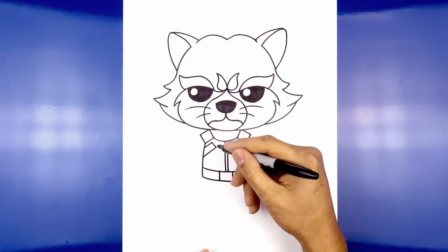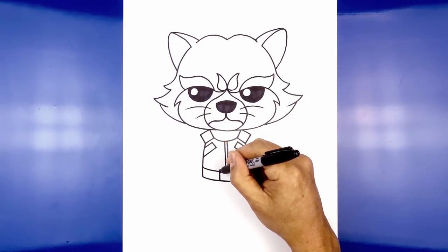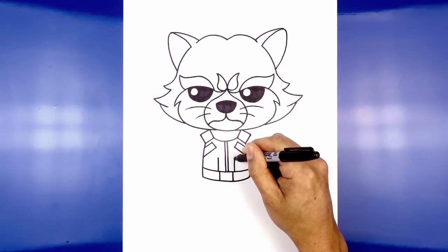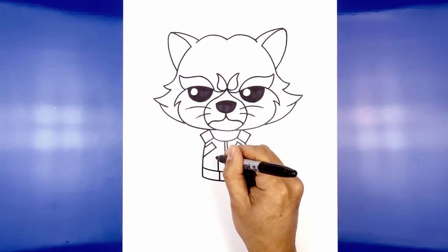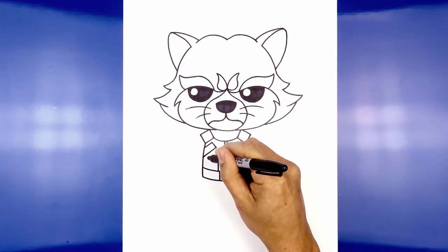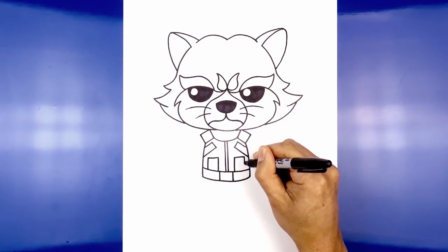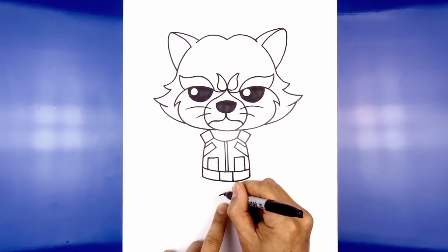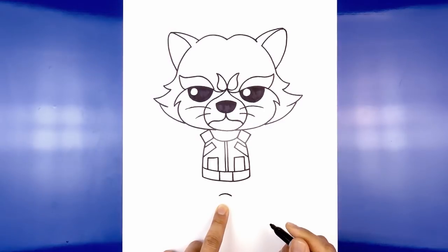Let's add two pouches along the bottom. From the top of the belt buckle we're going to step out, go up, go straight across, and come straight down towards the belt. Now let's continue working down with the legs. From the buckle we're going to step down and draw a curve from left to right going up, and then down for the lower torso.